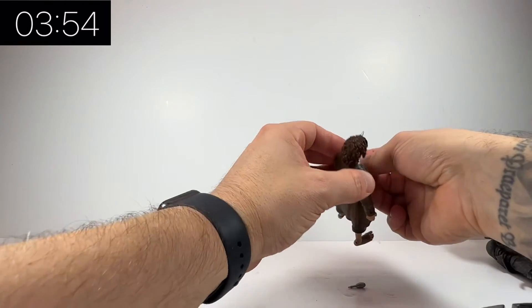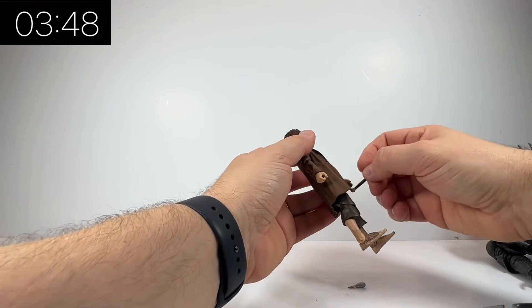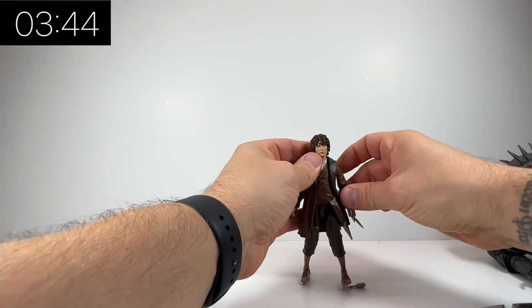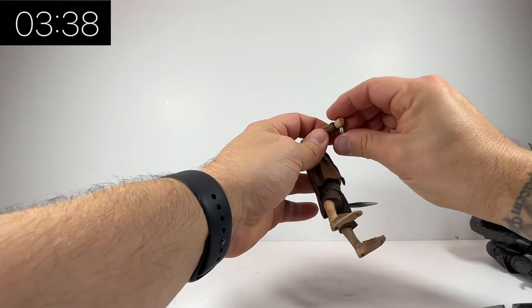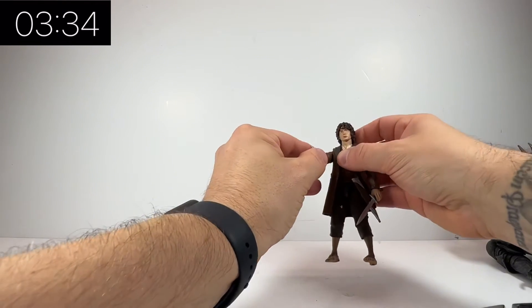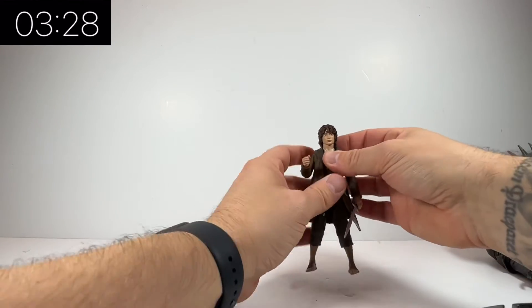So you have Frodo, his little sword, and his little bottle of light — the Phial of Galadriel or something like that. I probably butchered that, but essentially it was a gift from the elf queen; it's light within a bottle that allows him to use it in dark places, and of course he does use it throughout the film.